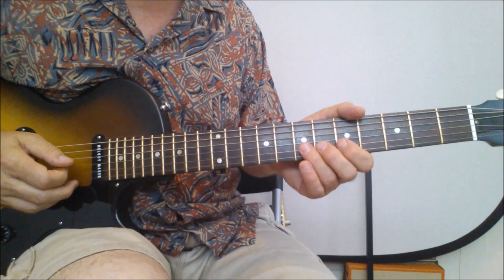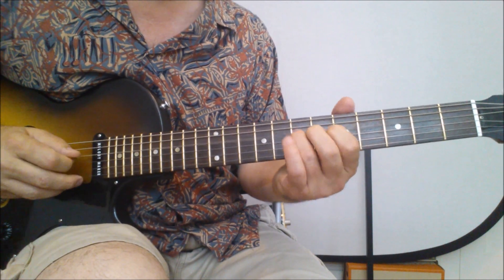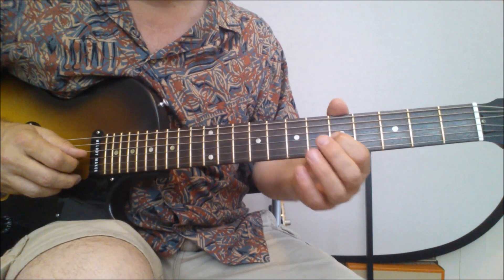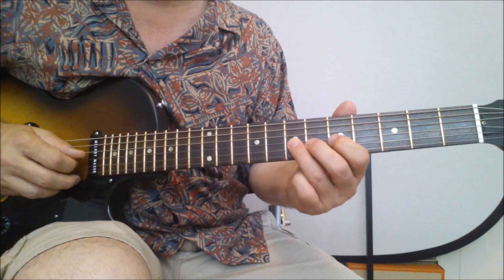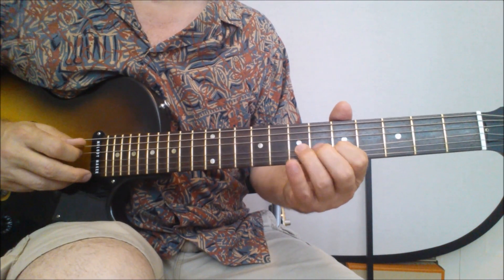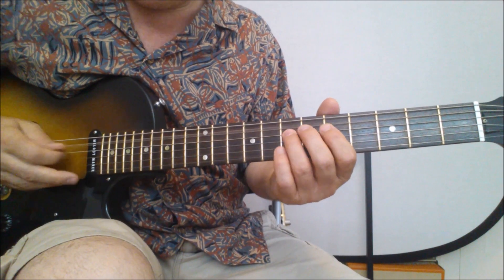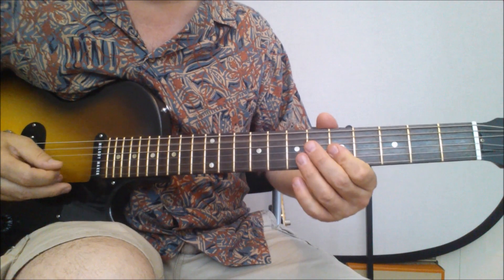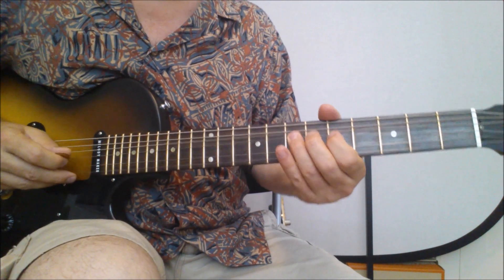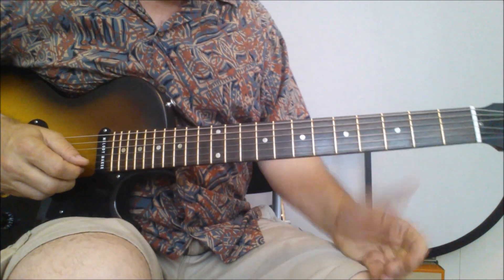Okay, the second time around you play it, you're going to play this little thing at the end, which is just a little bend. You're bending up on the seventh, third string, seventh fret, pulling it off, bending it up, pulling it back, pulling it off to the fifth, then play the seventh on the fourth string. Here's how the whole thing sounds. All right, that's the first part.